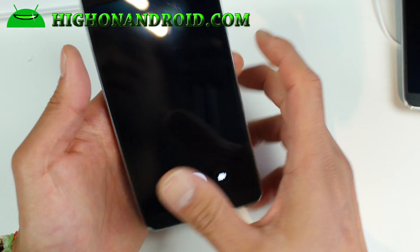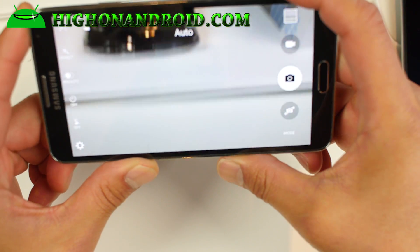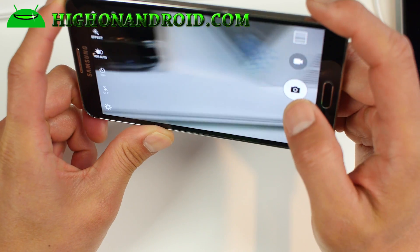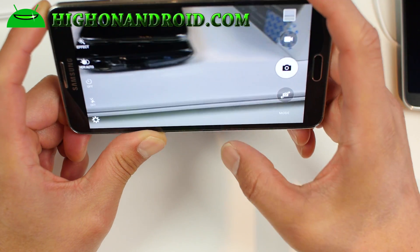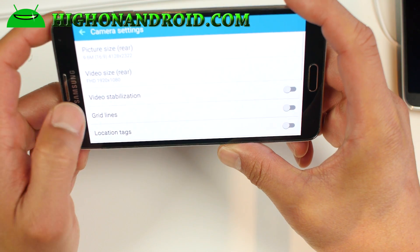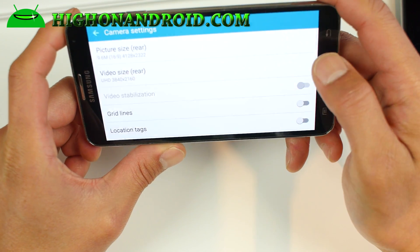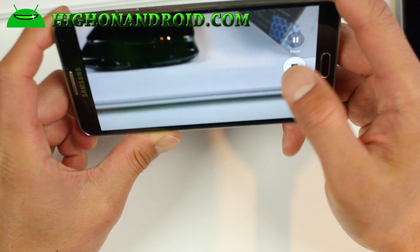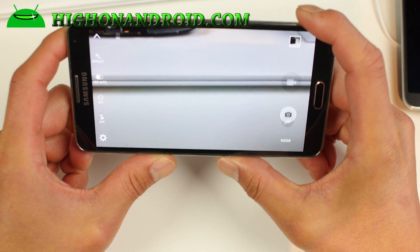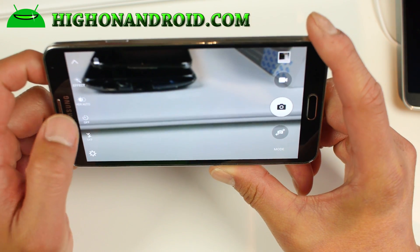You'll also get the S6 Edge camera, which is probably the next coolest thing. Not everything works on here, but you'll be able to enjoy most of what S6 and S6 Edge users enjoy. You'll still get 4K UHD video if you need it — that's working fine, though I haven't tested the actual video quality, so it could be better or it could not be.